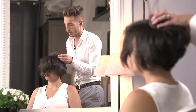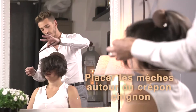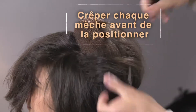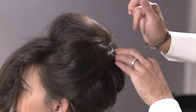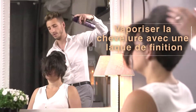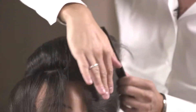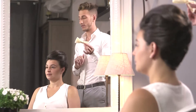Always use the long pins, and then with all the locks from the exterior, lightly backcomb it and position it on top. You can finalize the haircut with an accessory.